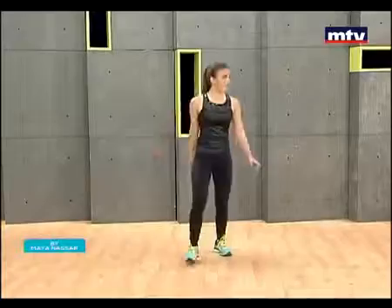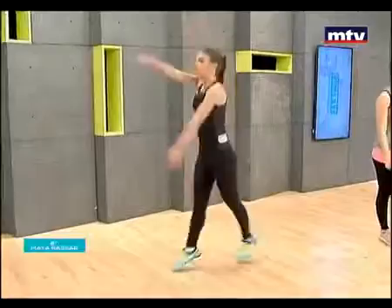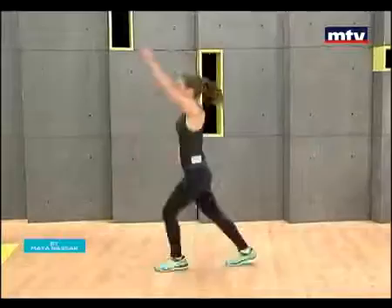Let's do some scissor jumps — excuse me, not skater jumps: scissor jumps. I confused the name of the exercise. As I mentioned, Laura does Muay Thai every week, so she's used to doing lots of cardio and endurance training.